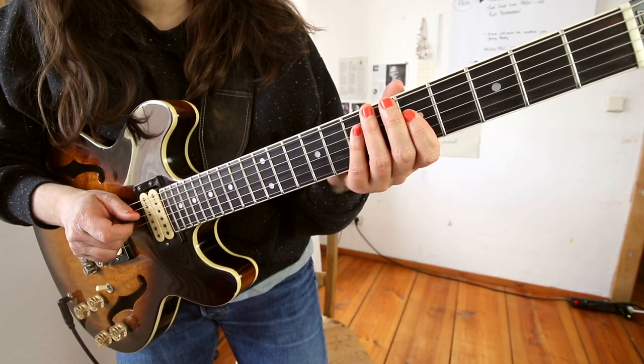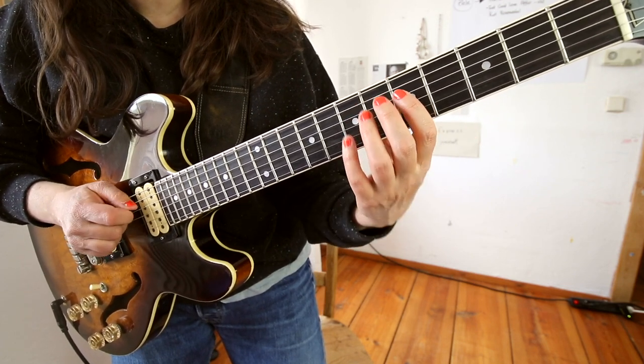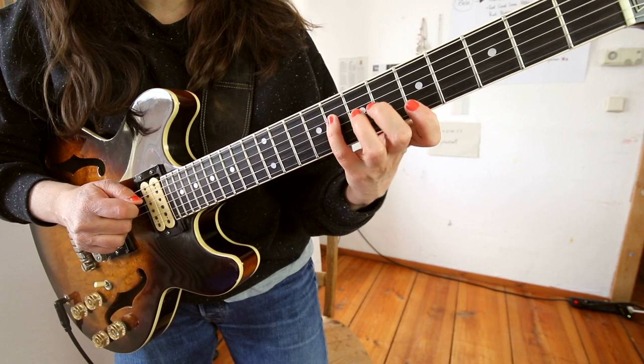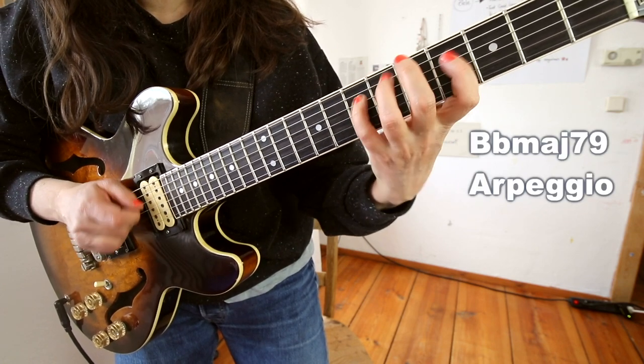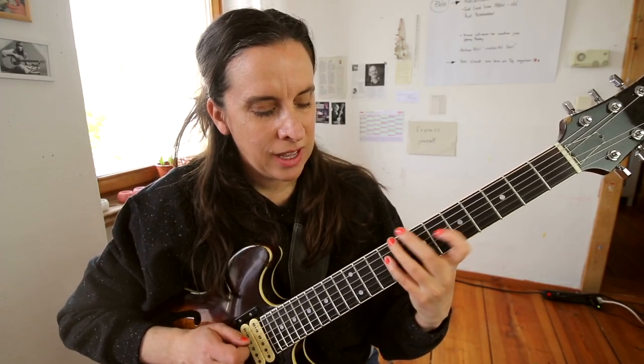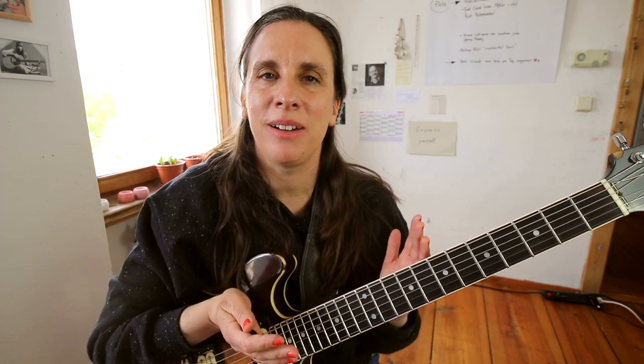He starts the lick on the Gm7 chord in a very traditional way — it's an enclosure. And that's just Gm. You can see this arpeggio in the line. What I think he's possibly thinking there is just Gm7, so if you're playing a Gm over many bars, you could also think Gm7.